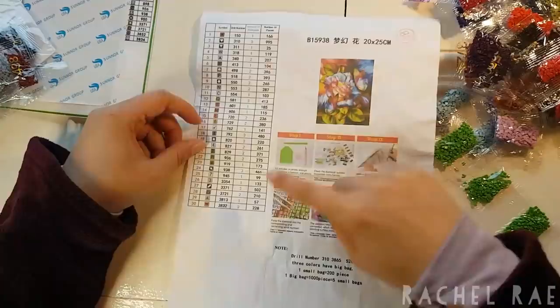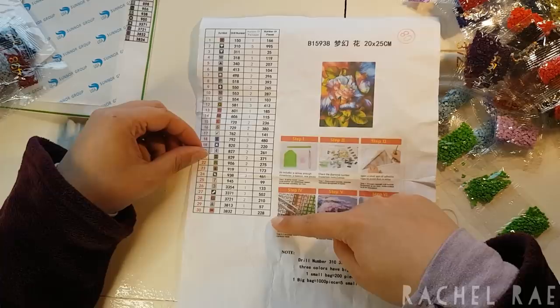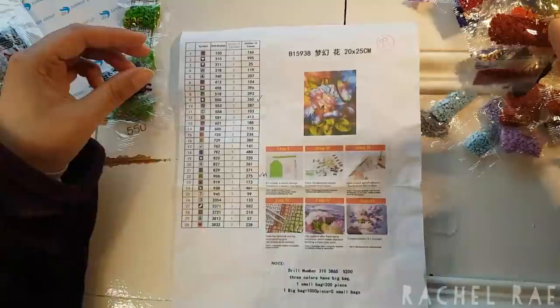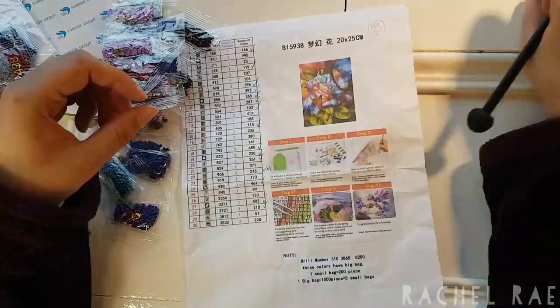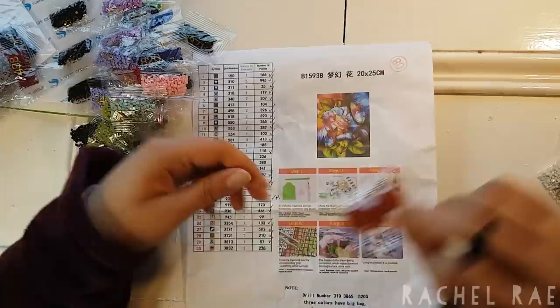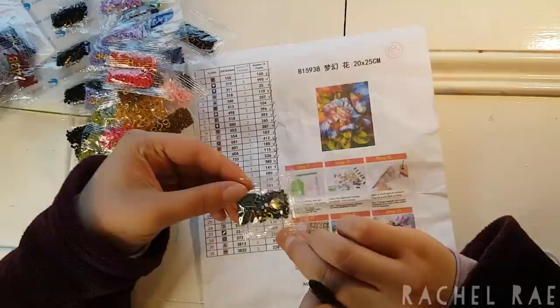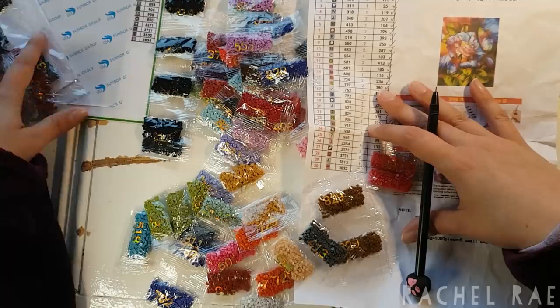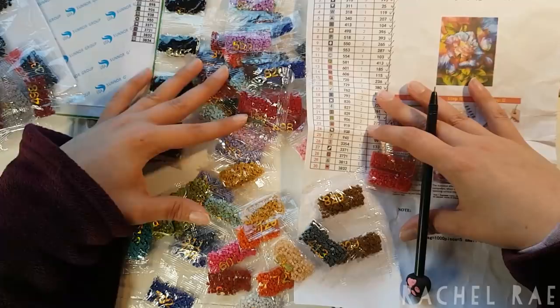The square one says it has 30 colors and there are five bags of 310. Let's check it. Great — we have all of the colors needed for the square drill painting. Now I'm going to count out the round drills and we'll have a look at the colors afterwards, and I'll let you know my final thoughts.